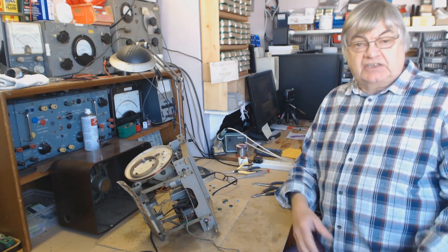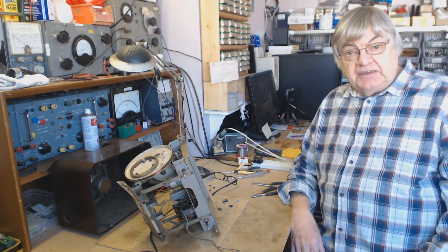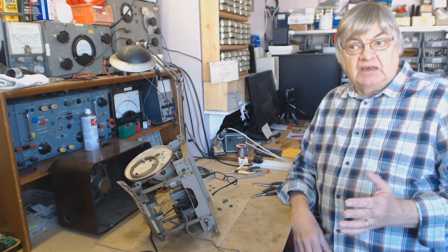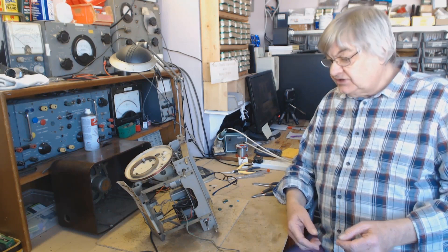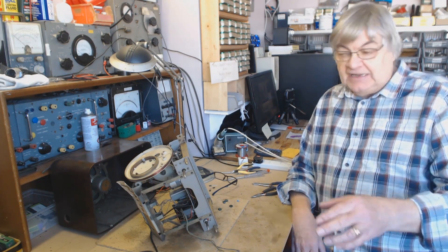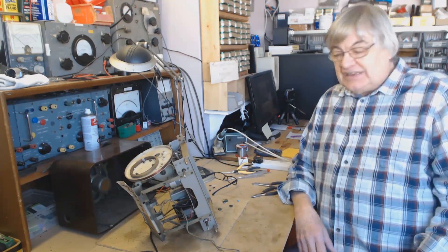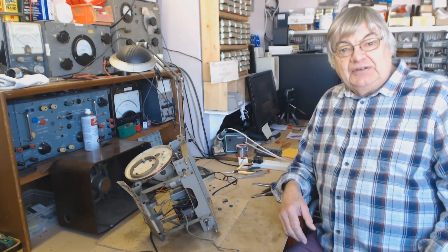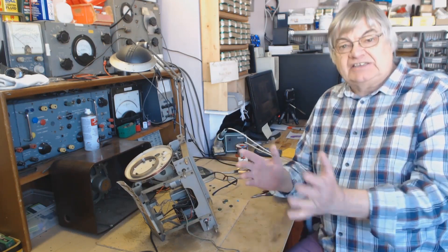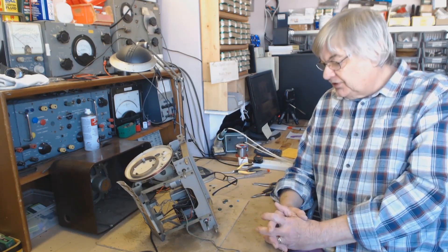After 55 years — can you believe that? I started in a radio and TV workshop when I was 15, as an apprentice radio and TV engineer. I'm coming up to 70 now. 55 years — I think that's enough, don't you? I've loved doing it, I've loved the repair work, but as I've said, there are so many other things I want to do.